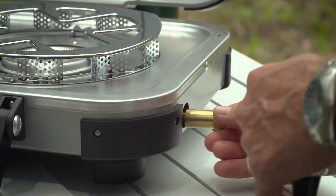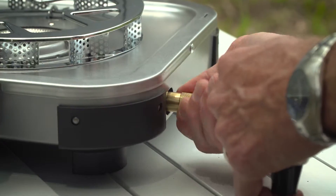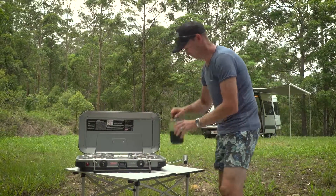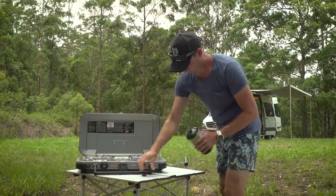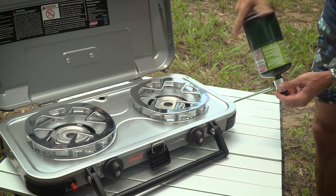Remove the gas connector from inside the barbecue. Screw it clockwise into the side connection point. Unscrew the gas bottle lid, then screw the gas bottle to the connector and tip back to an upright position.